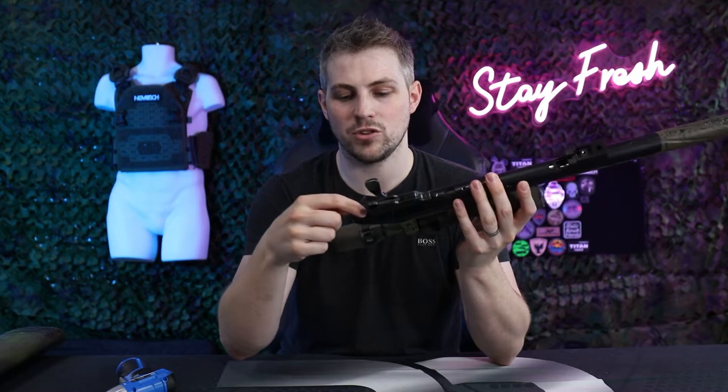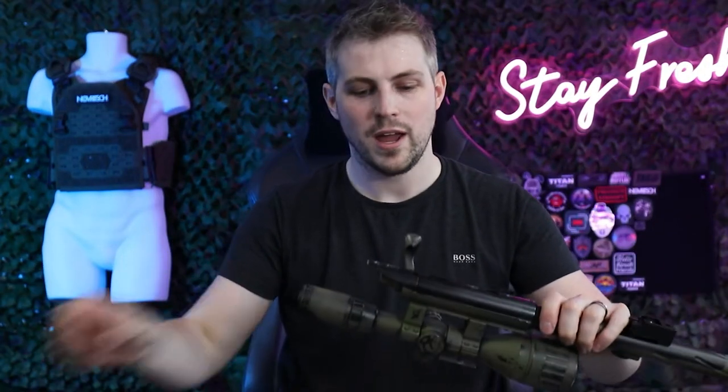Now we've got the upper receiver out of the stock. We want to remove the trigger unit because there's a little bit of metal going into the cylinder which stops it from coming out. To do this we have one screw here and one screw there. With the trigger unit removed our cylinder should now come out. Put the upper receiver to the side, and again with the trigger unit make sure those screws don't go anywhere because we are going to need them later.